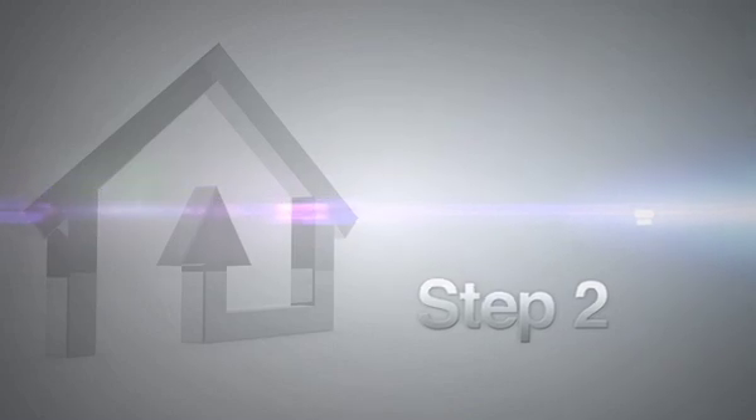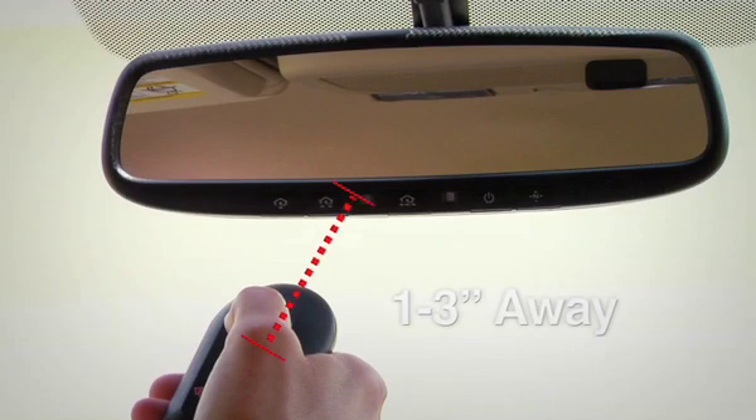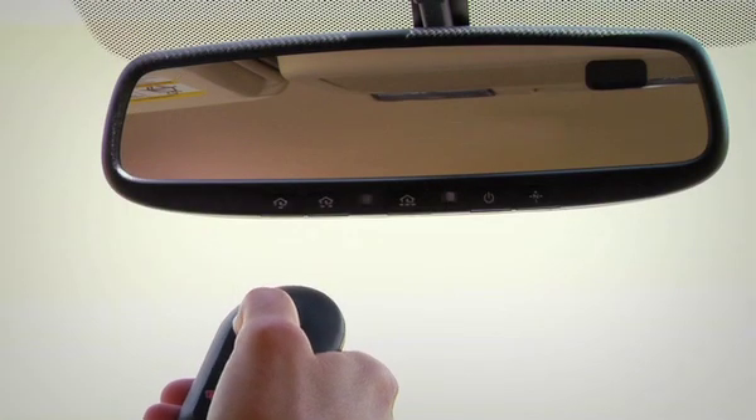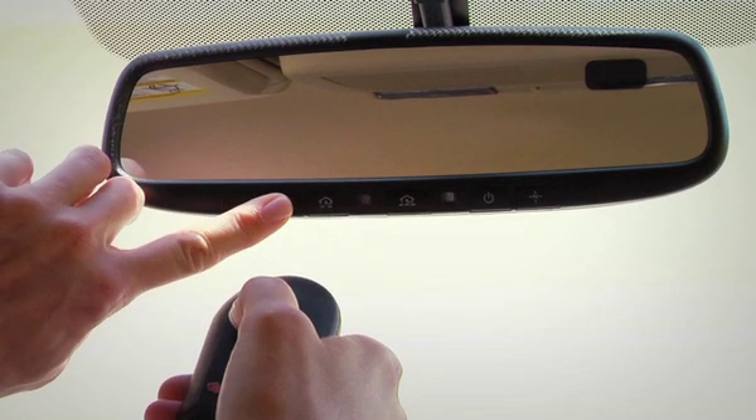Now, position the end of the handheld transmitter one to three inches away from the Homelink surface. Using both hands, simultaneously press and hold both the Homelink button you wish to program and the handheld transmitter button. Continue to hold down both buttons until the indicator light on the Homelink flashes, changing from a slow blink to a rapidly flashing blink.